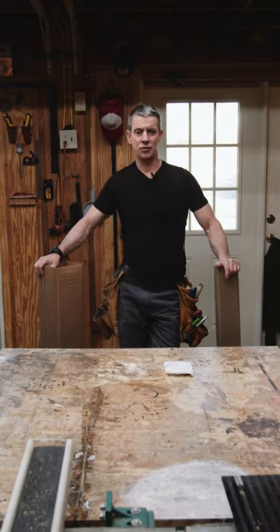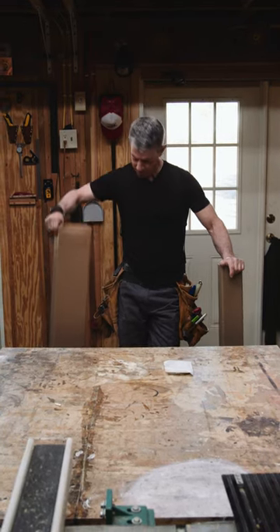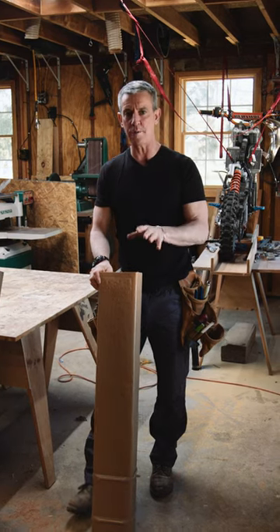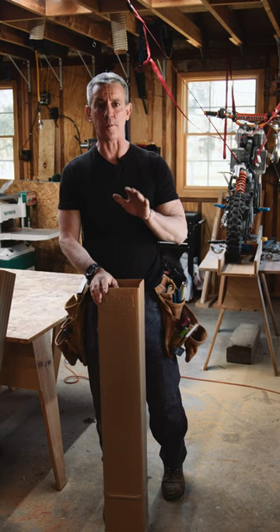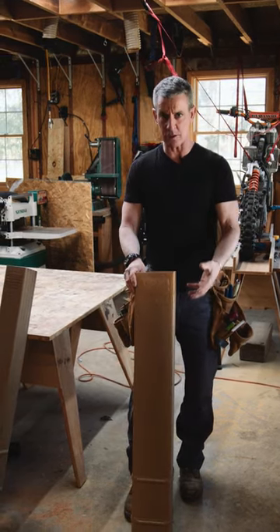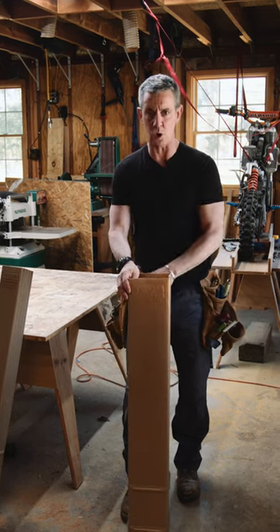Hi, I'm Carpenter Mark, and this is your 60-second tool review: Post Protector. The reason you can't put wood posts for a deck or pole building in the ground is that eventually, the microbes in the ground break down the treatment in the wood.